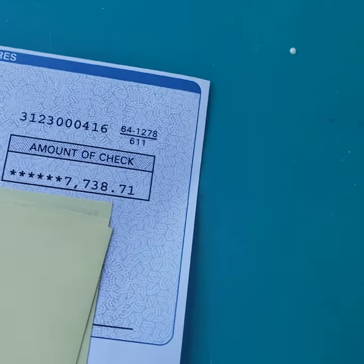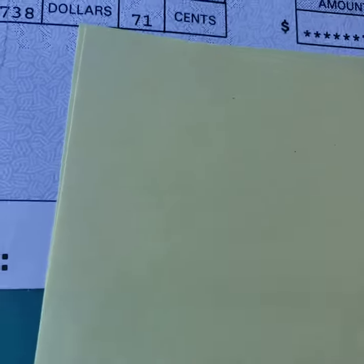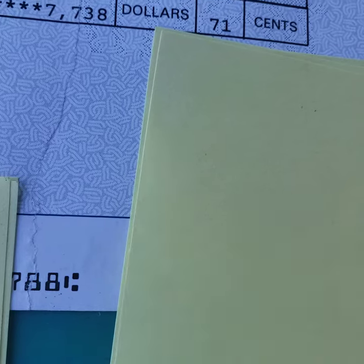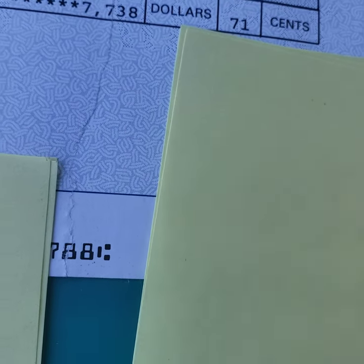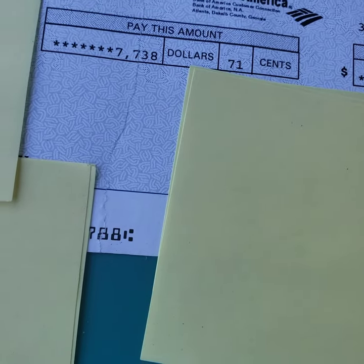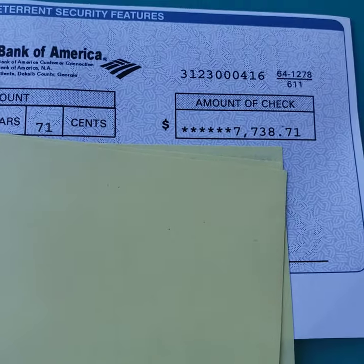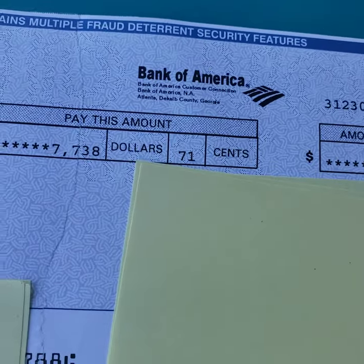My wife and I thought about what to do. We decided to tape it — you can't carry it to the bank, but we taped it. The trick is to line up all the numbers to make sure everything is aligned so they can read them. If you ripped it up badly you might be out of luck, but if it was just one clean rip, line up the numbers.